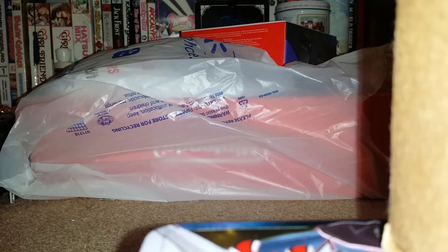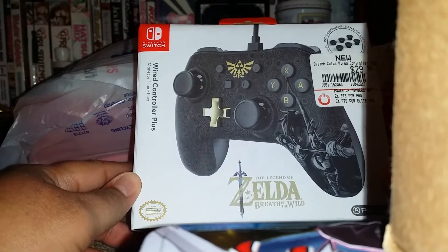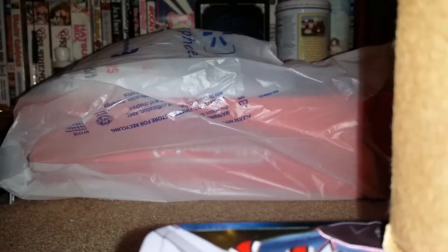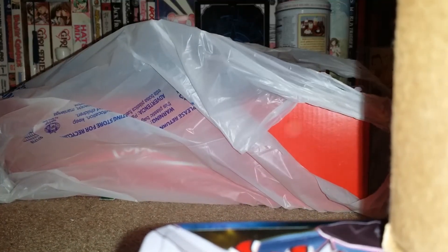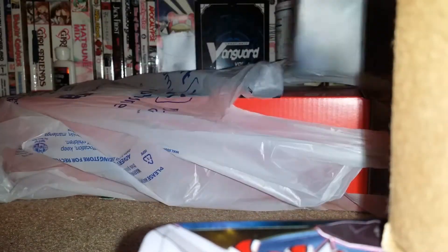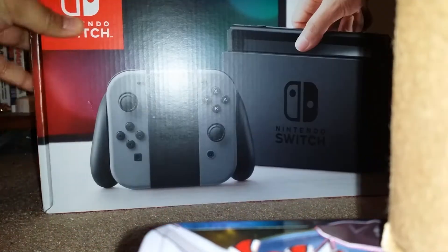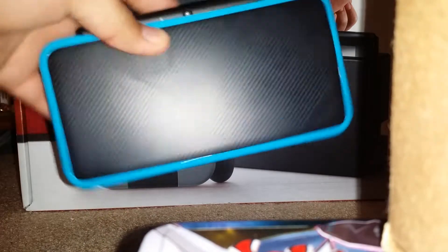Hey guys, WolfieSparks here. My birthday is tomorrow on the 4th and I just got the Nintendo Switch. I have the Zelda wired controller — I already took it out of the box — I got Zelda Breath of the Wild, the gaming magazine that was free, the gray joy-con Switch itself. I'm really happy to get it.